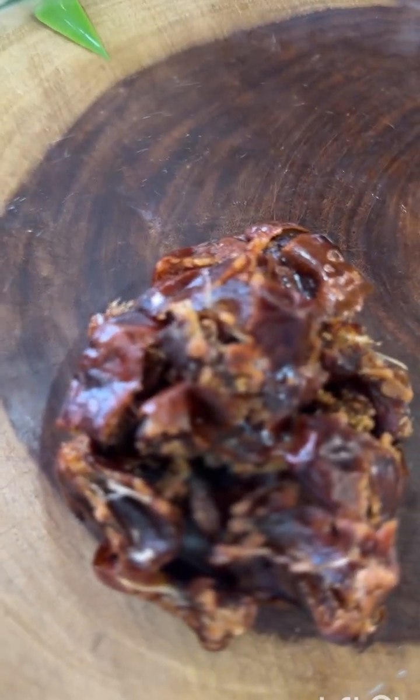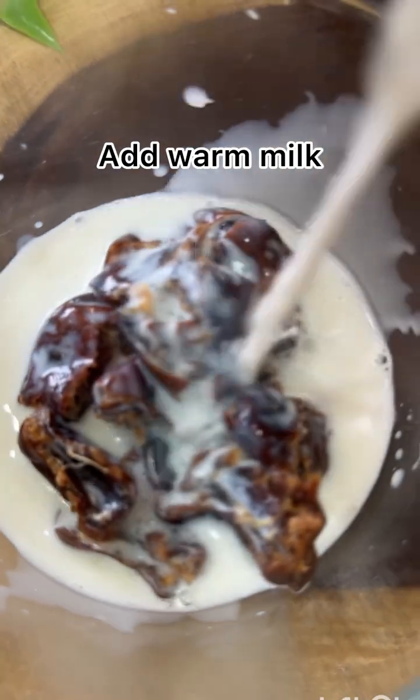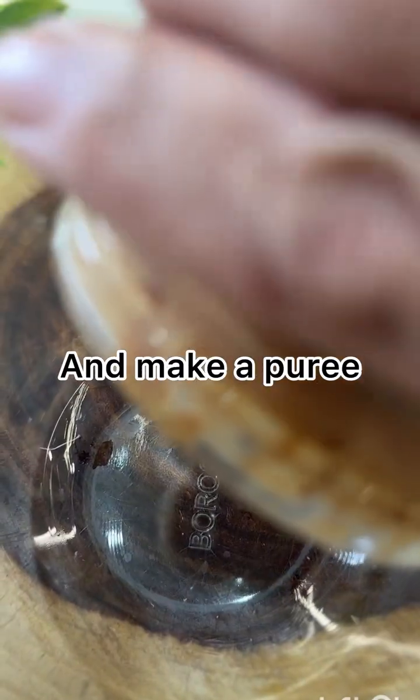Now I will add 1 cup of hot milk and soak the dates for 10 minutes like this. Then we will add it to a blending jar and make it into a puree.